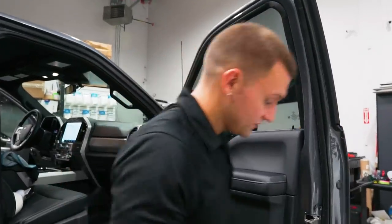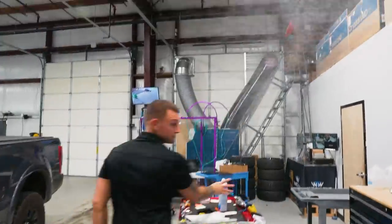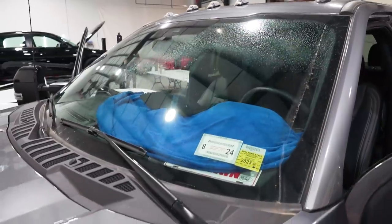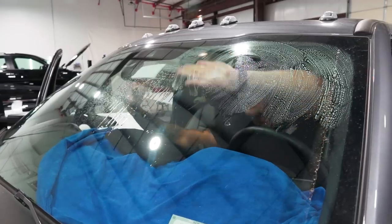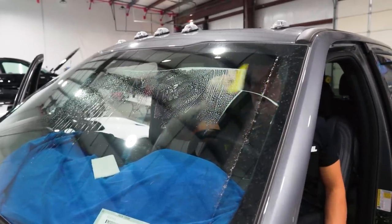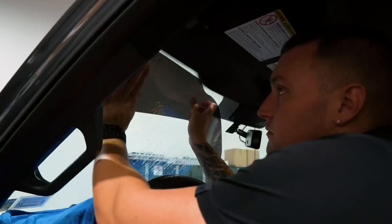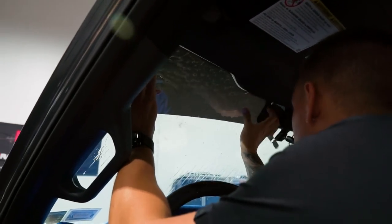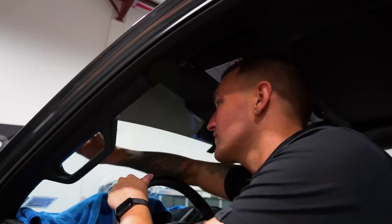This windshield strip is going to be two pieces so it'll make it a little easier. We're going to use a scrub pad - we don't want to scratch this glass if we don't have to. Use my hand to check for any adhesive residue. Perfection.